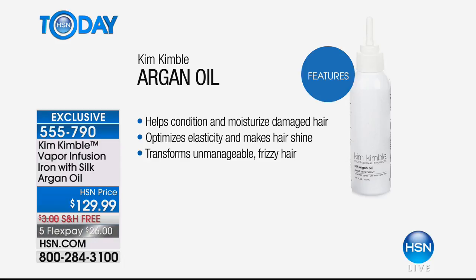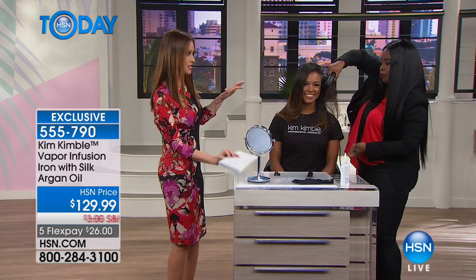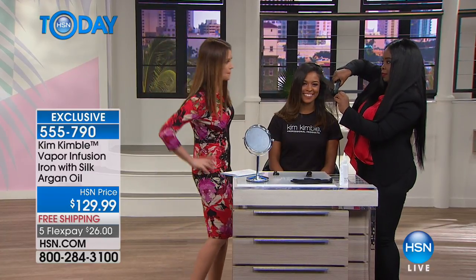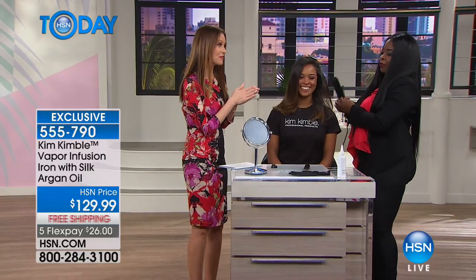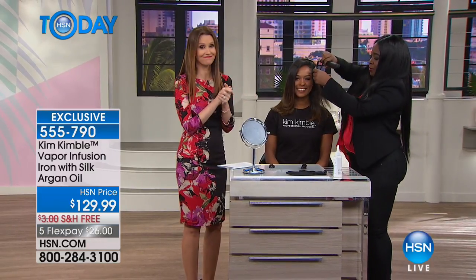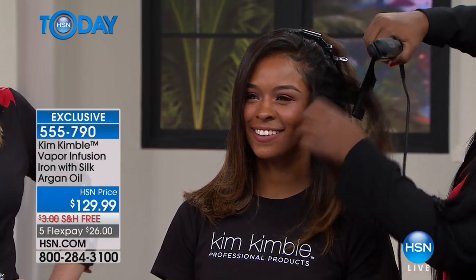Just for Kim's visit, we put this on Flex — $26. Even at her salon, you wouldn't be able to walk out with it for $26. You would not be able to get it at this deal. This is a deal for sure.